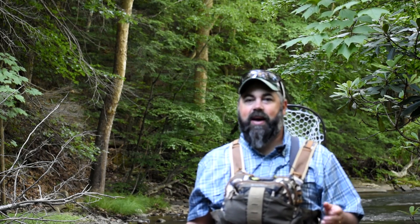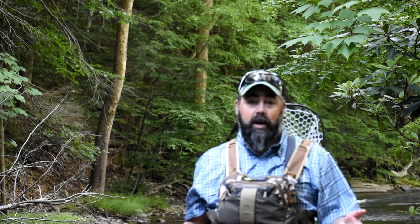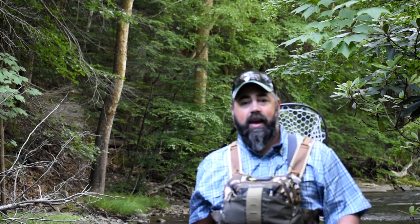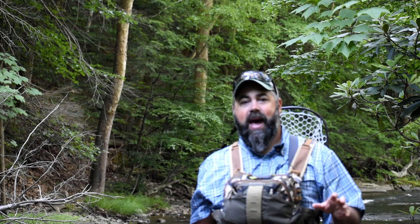I've been kind of hesitant on doing this video because there's already some out there — some that actually tie it the way I tie it. It's the cicada. Right now this is Brood 10 year, 2021, and on the east coast here it's Brood X, Brood 10.